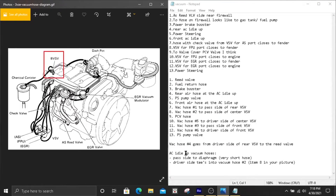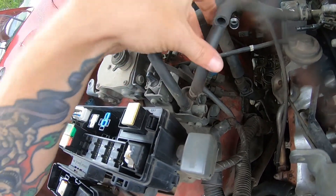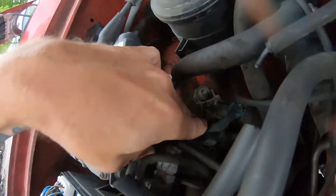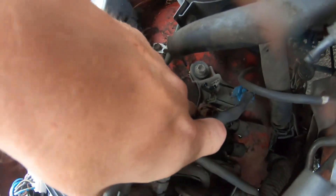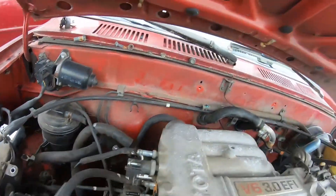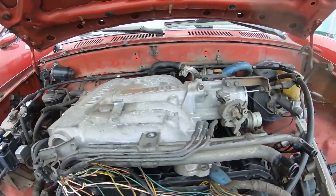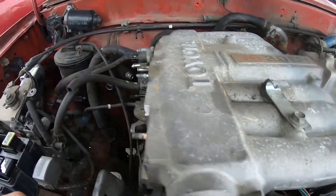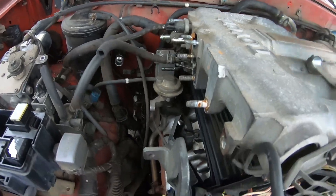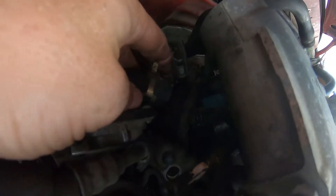Now looking at the actual 4Runner — here's your AC idle up. This is the front and this is the rear they speak of. You can see the two nipples there, plus one on the passenger side and one on the driver's side. The brake booster line goes over there, the fuel return line comes up through here, and this is the reed valve with that big line going into it.